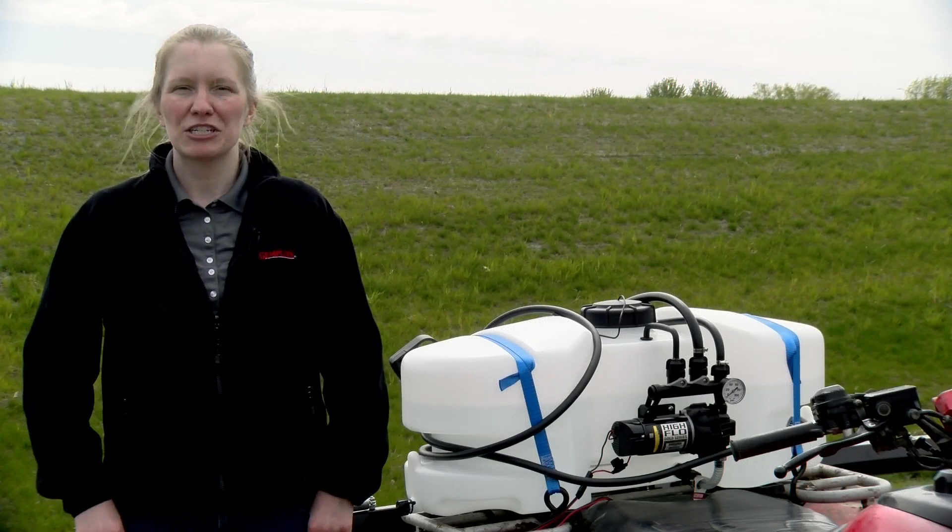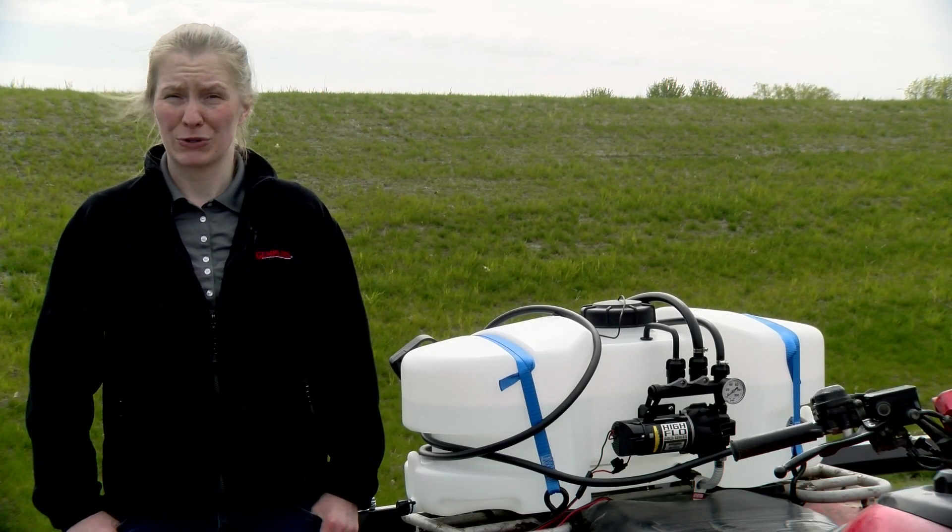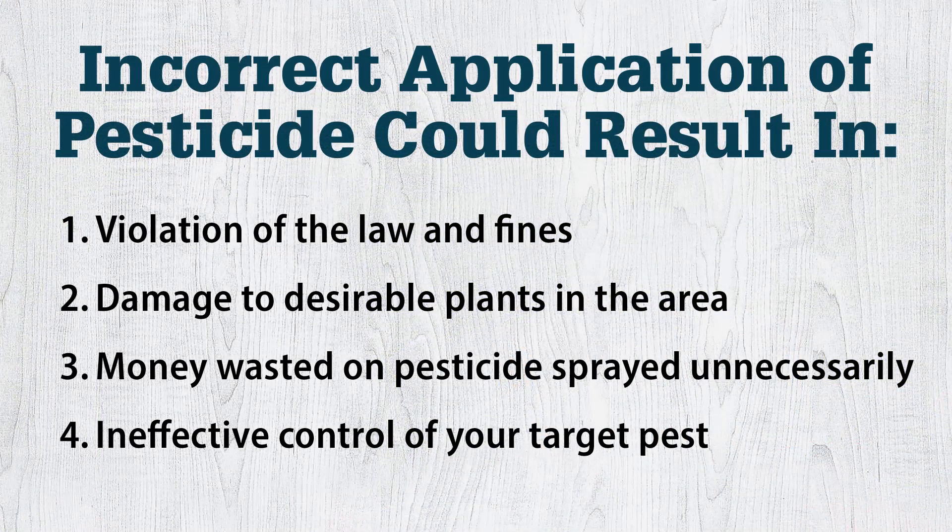You need to know how much chemical you're applying for four important reasons. If you're applying a different amount other than what is directed on the label, you could be violating the law and could be fined, risking the chance of damaging desirable plants in the area, wasting money on pesticide that is sprayed unnecessarily, or ineffectively controlling your target pest.